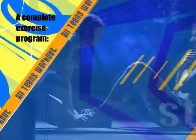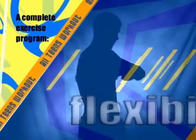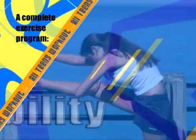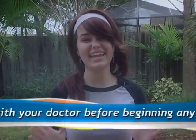Together, these three things — aerobics, strength training, and flexibility — make for a complete exercise program. So get ready for a fun, fitness-filled show. And by the way, always check with your doctor before beginning any exercise program. Now when we return, we'll start with a warm-up for our aerobic dancing. See ya!